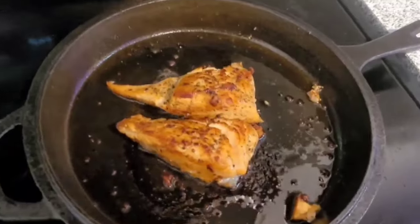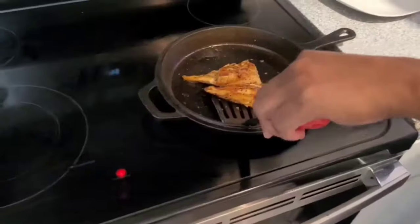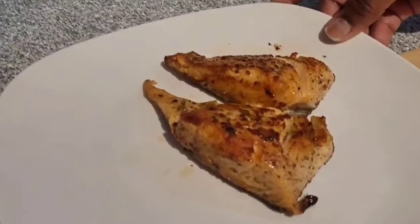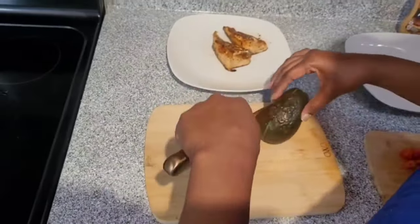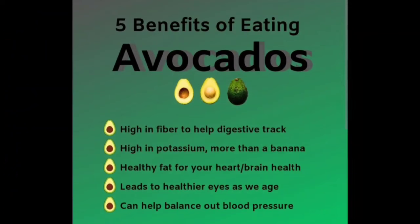My salmon is seared to a golden brown. Notice I use the cast iron skillet — it helps maintain moisture in the salmon. Salmon is an excellent source of protein and improves memory and brain function. Not to mention, salmon helps maintain insulin levels in the body and reduces risk of cardiovascular diseases. I've cut my avocado in half. Avocado is a healthy fat and helps control high blood pressure. Avocado also lowers high cholesterol levels, in turn improving heart and brain health.